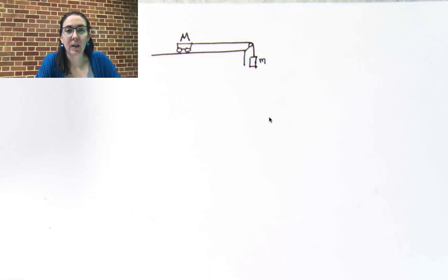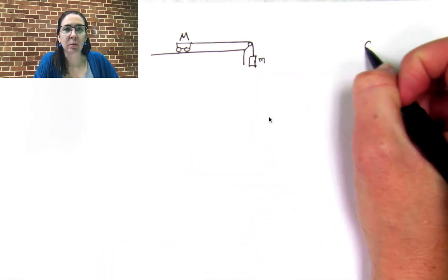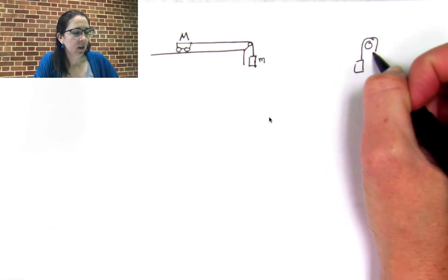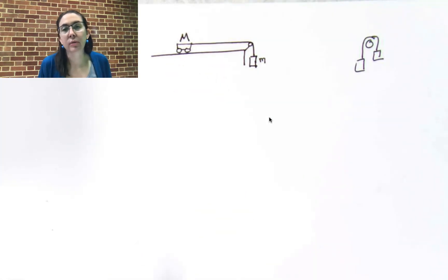This video is all about a modified Atwood's machine. A regular Atwood machine is just a pulley with two masses hanging off either side. This has been modified — it's just one thing getting pulled at an angle. This is the typical Newton's second law lab that you may or may not have done at this point.